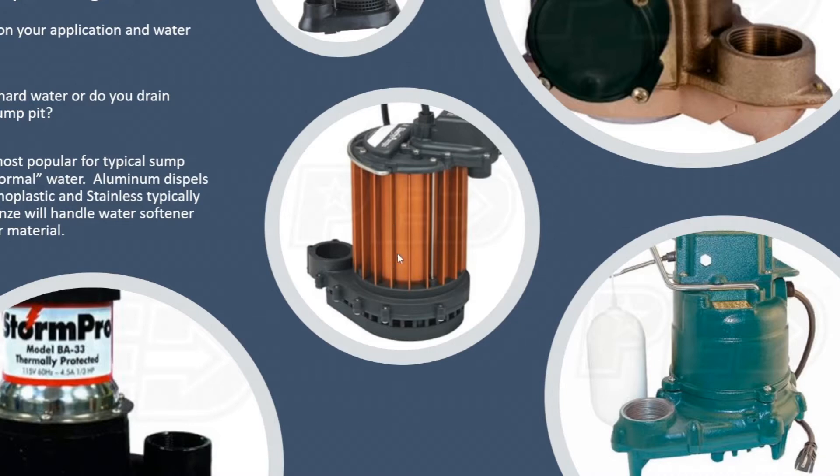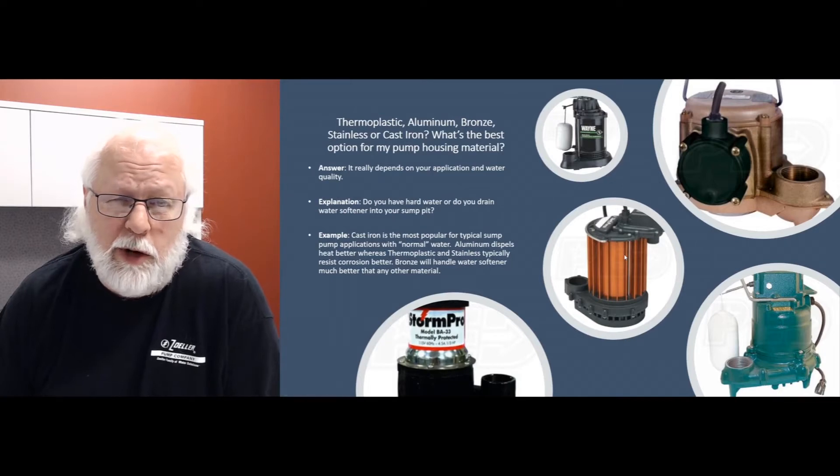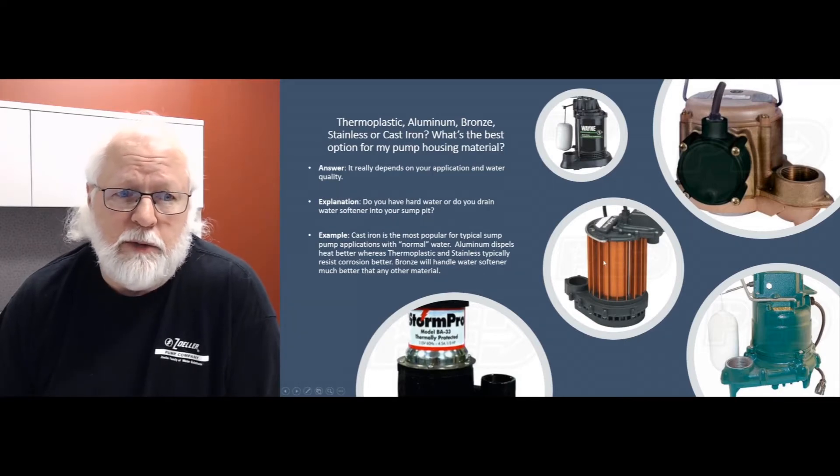The aluminum pumps will handle salt water maybe a little bit better than most other pumps — not the greatest, but better than your cast iron pumps. The big thing with aluminum is they provide better heat transfer through those pumps. If you have a pump that might run a lot and maybe has a little bit warmer water sometimes, it'll handle the heat of that application a little bit better.